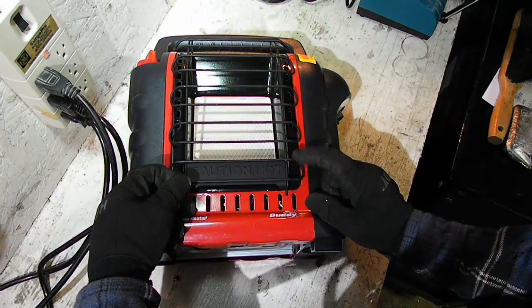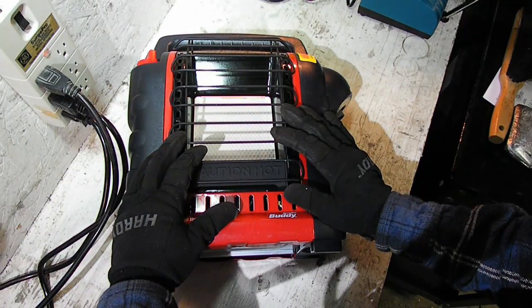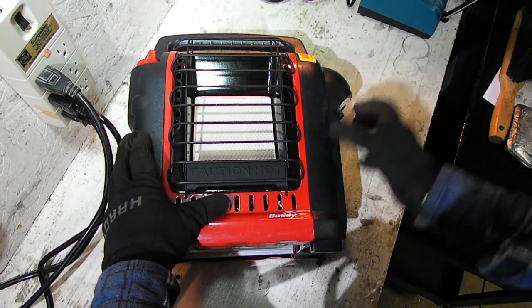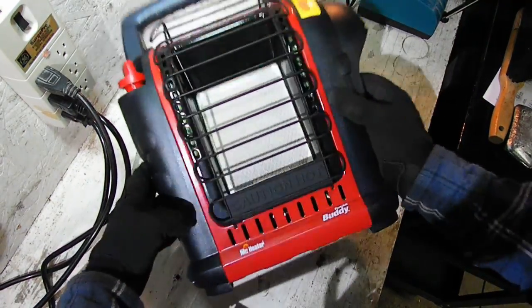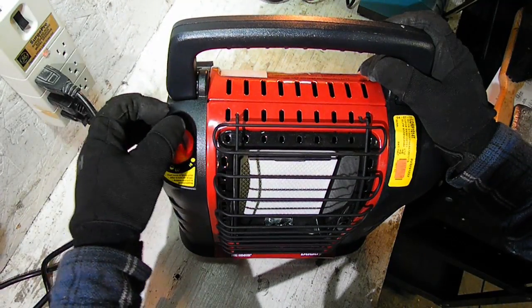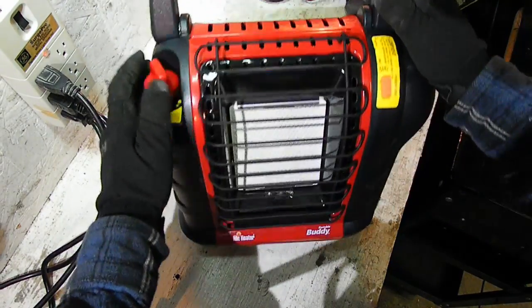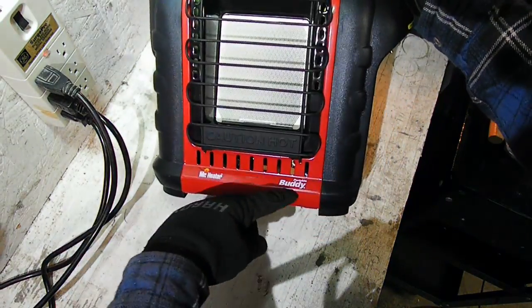Hello YouTube, it's Phil's stuff again, coming to you with my first repair video. This will be somewhat of a teardown, but also repair hopefully — we'll see. If you didn't watch my first video, I picked this thing up. It's a Mr. Heater Portable Buddy.